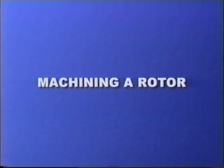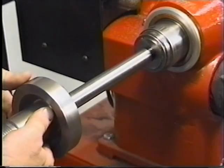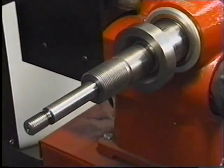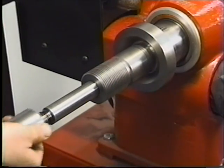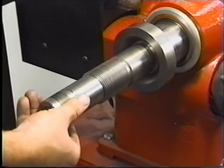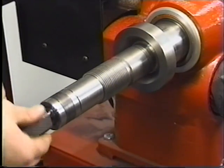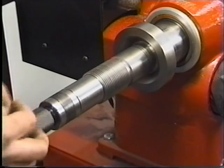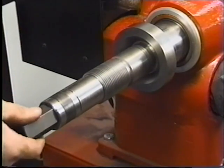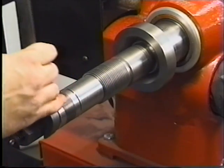Machining a rotor. Mount the locator onto the arbor shaft. Mount the spacer. Mount the spacer with built-in aligning mechanism. Mount the arbor nut and firmly tighten in place with a wrench.